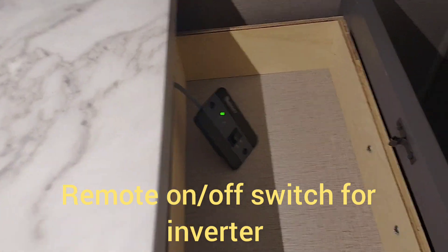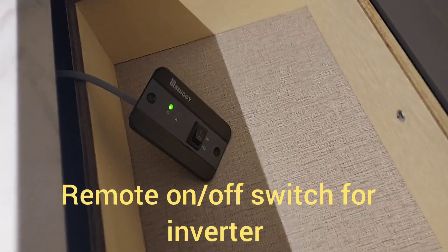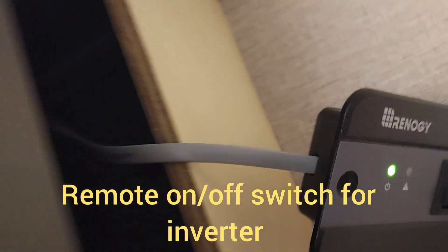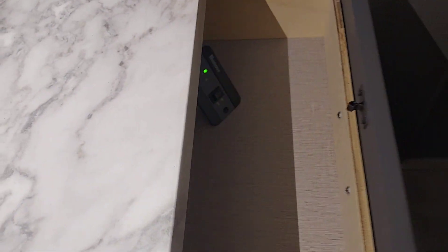Here's how I ran the remote switch temporarily — I just put it in the drawer. I ran it down in there through a crack. Temporarily I put it there, but I will eventually put it down in this area over here.